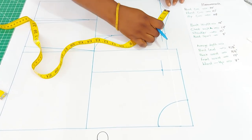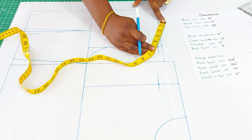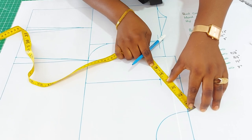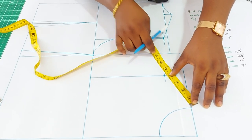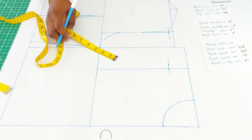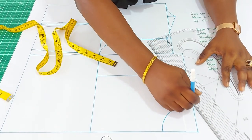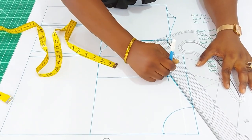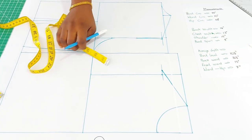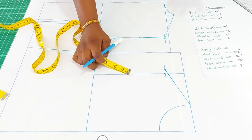Come back to the back and measure what you have on the shoulder — I have four and three quarter. Bring it back here, from this point rotate to have four and three quarter. The slope is formed. For a smaller size the slope won't be as much.